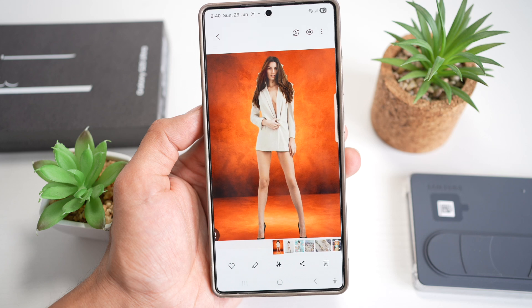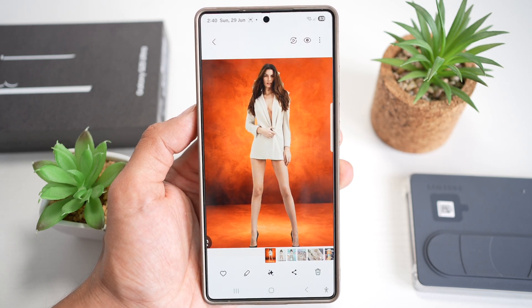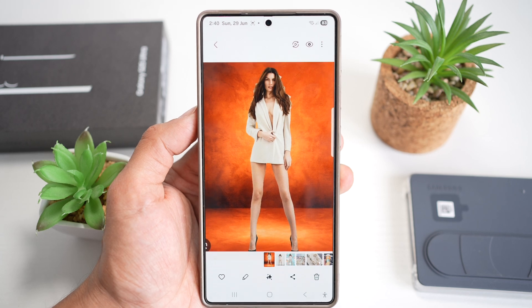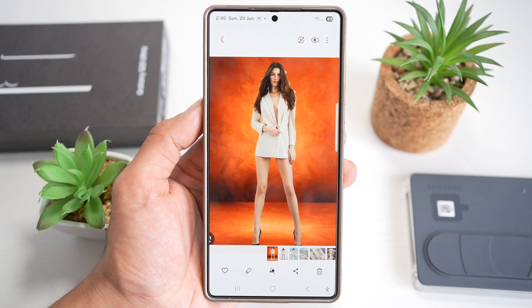So this basically makes a professional-looking edit for social media or fun, without the need of Photoshop or any image editing software. So there you go, guys — that is how to replace the background on a photo using a Samsung S25 Ultra.